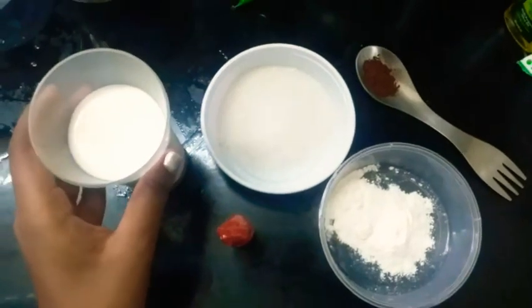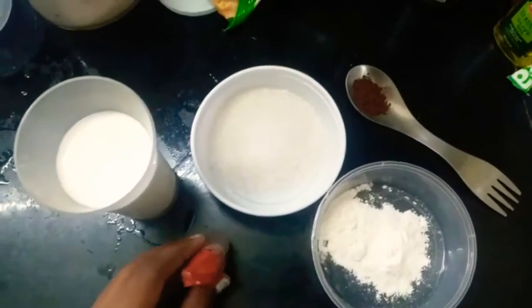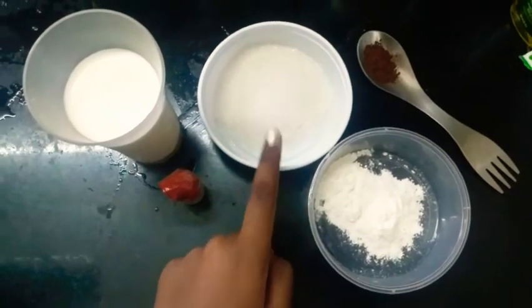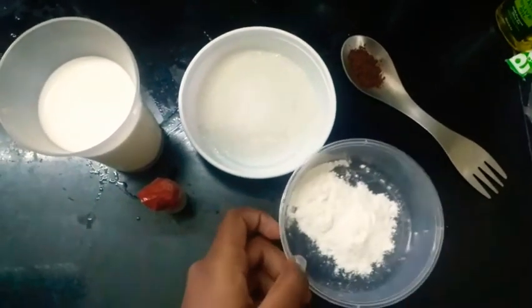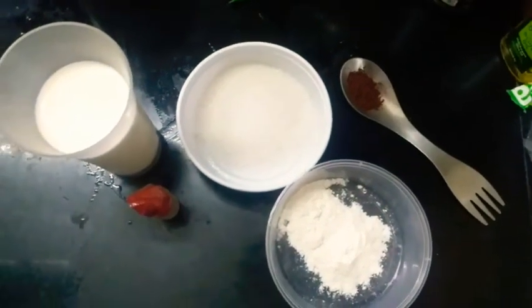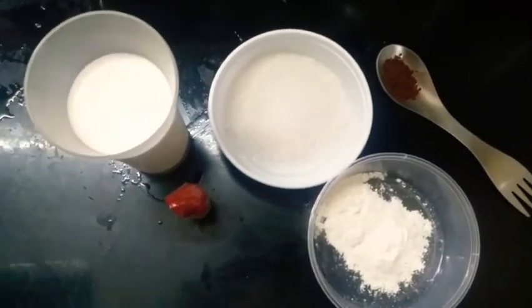The ingredients are a glass of milk and some red or orange food color. I have my sugar and corn flour, and a teaspoon of coffee powder.